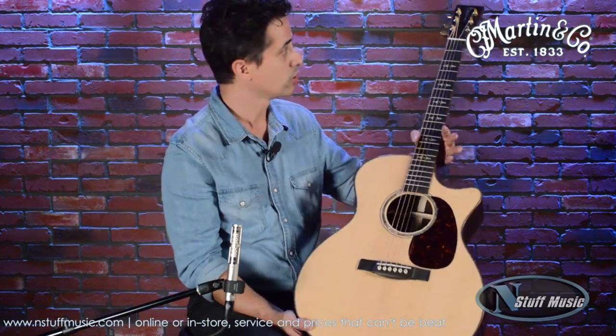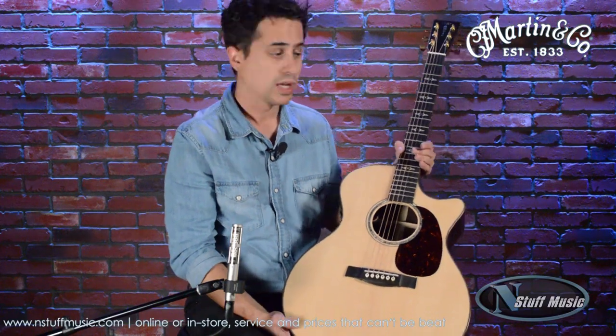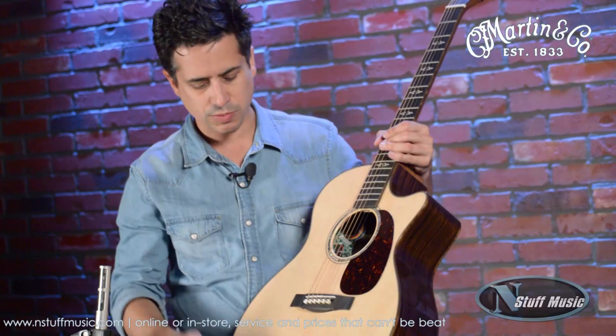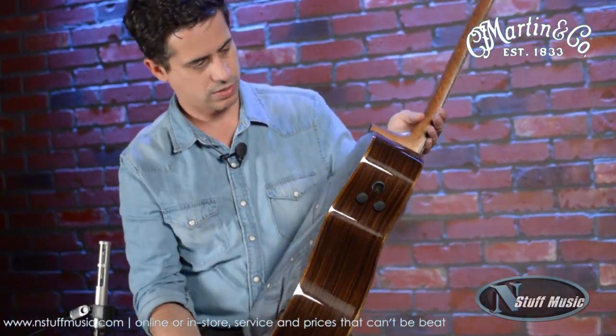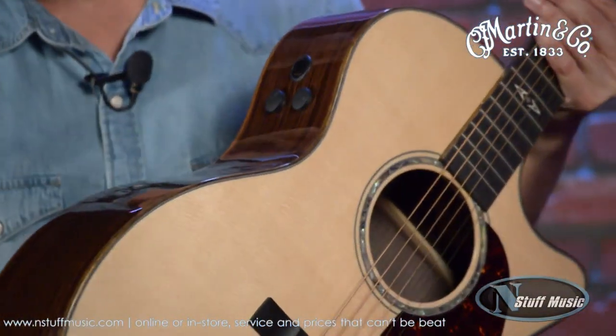This guitar is really the top of the heap when it comes to our Performing Artist Series, and we'll talk about a number of reasons why. It's a solid Sitka spruce top, solid East Indian rosewood back and sides, and it's got this lovely abalone binding on the sides. Really, really fantastic.